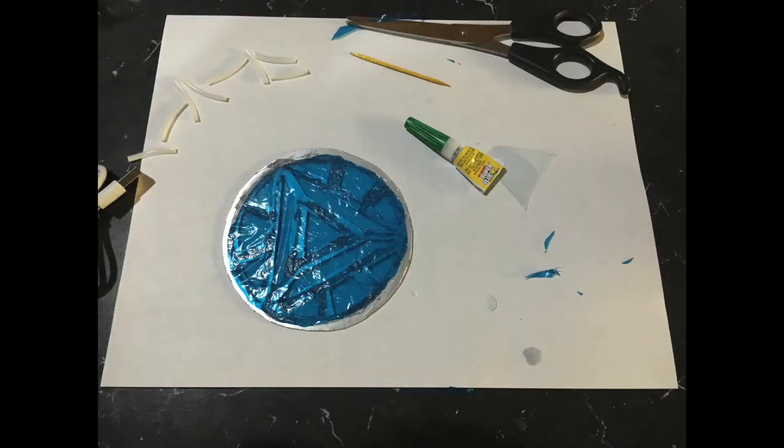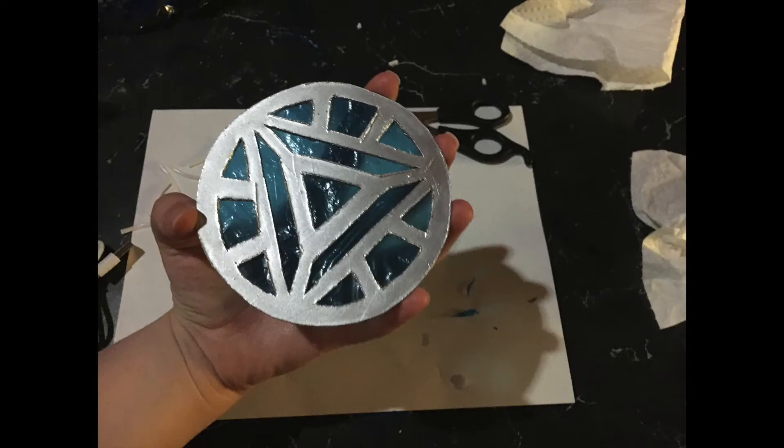The next step is to glue your blue plastic onto the back of your arc reactor. I used super glue for this part, and when it's done it should look something like this.